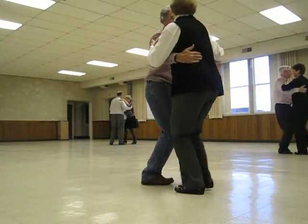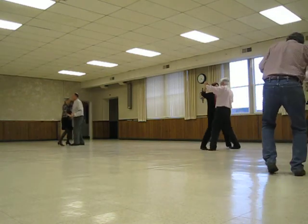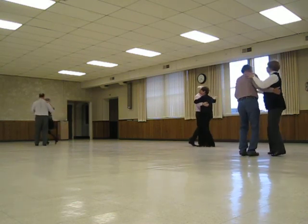Outside change semi. Gut side closed. Cater center. Diamond will turn a hand and check. Outside change to banjo. Maneuver side closed.